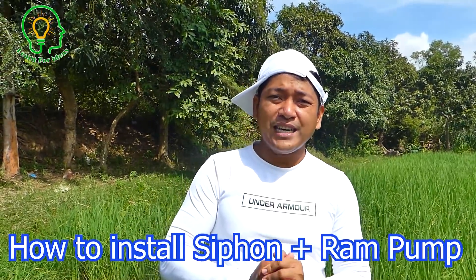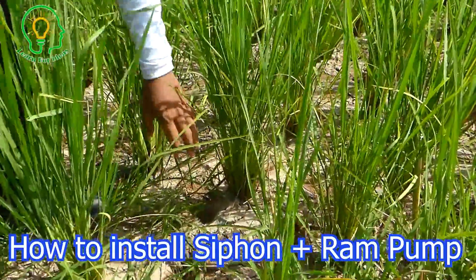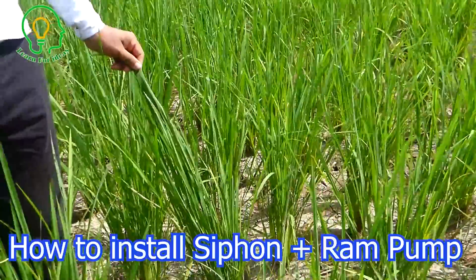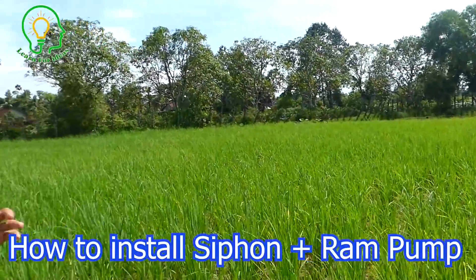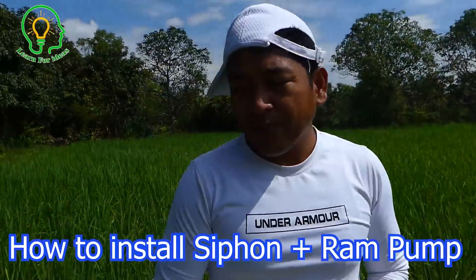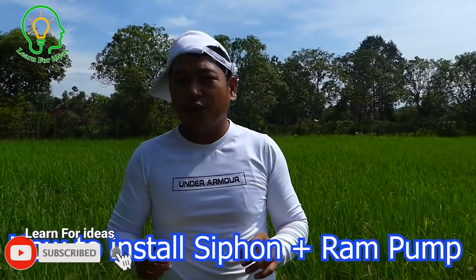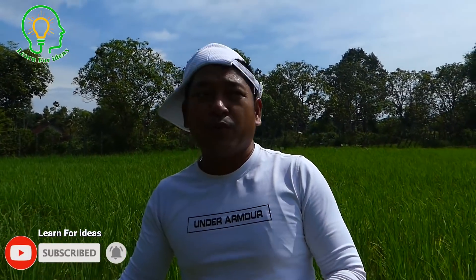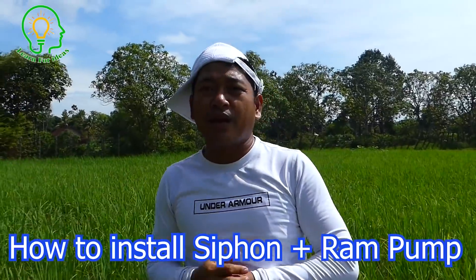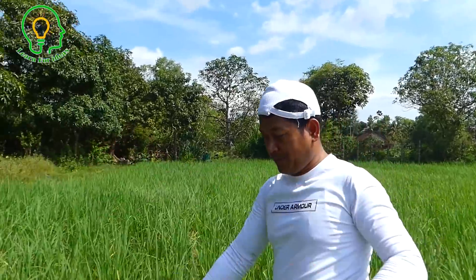Hello everyone, welcome back to Learn for Idea. Today we're coming back to our rice field, which needs water because it's very dry at the moment. We're going to make a free energy water pump using the siphon system plus ram pump. The siphon system will pump water from the river to the rice field, and the ram pump will be connected to the output water shaft to bring water to use for our cows at the farm.